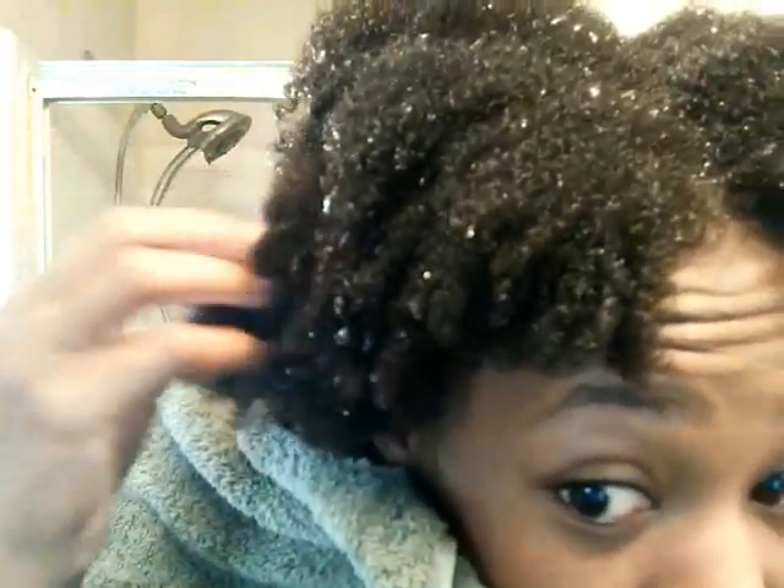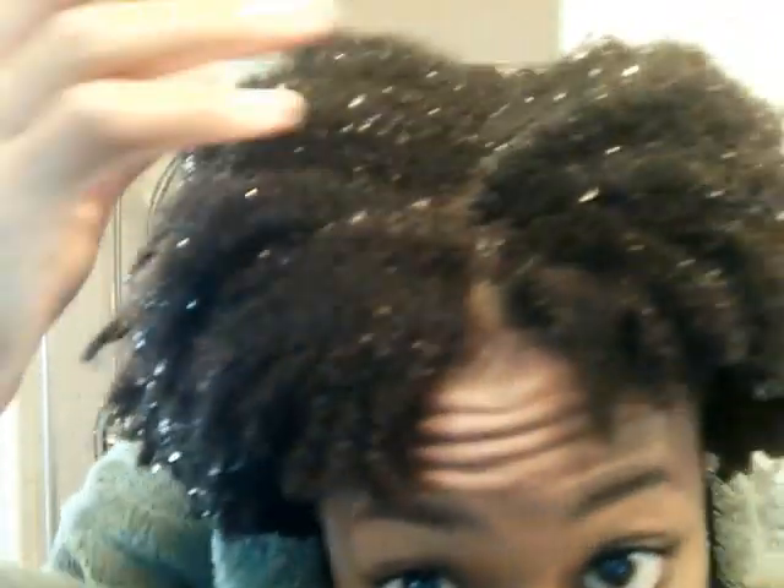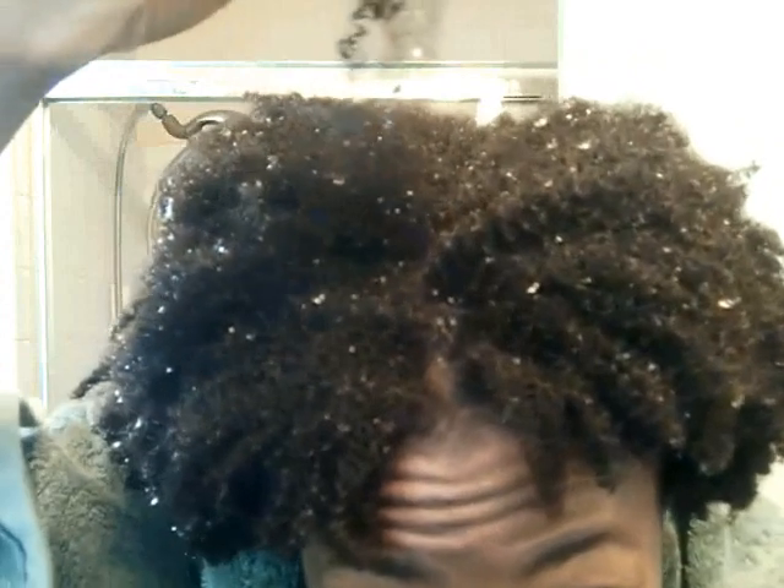Okay, I'm out of the shower — it's all steamy in here. So this is my texture right out of the shower, right after I wash. I have different textures throughout. For the most part at the top it's just kind of cottony. In the back I know that I have a really loose section of curls.